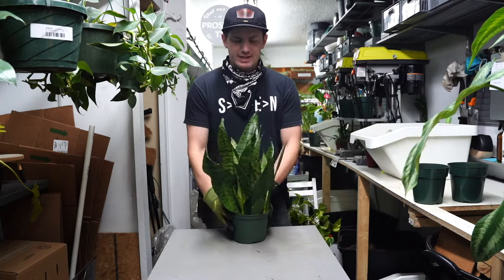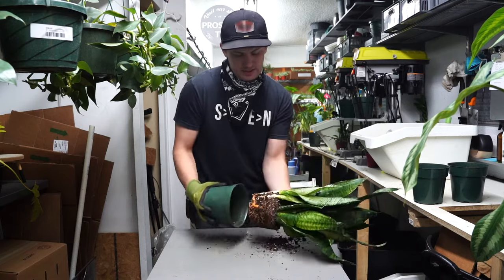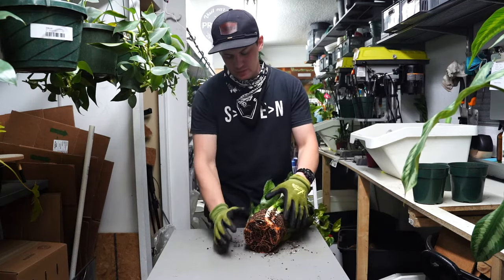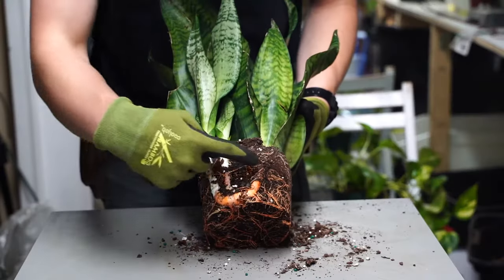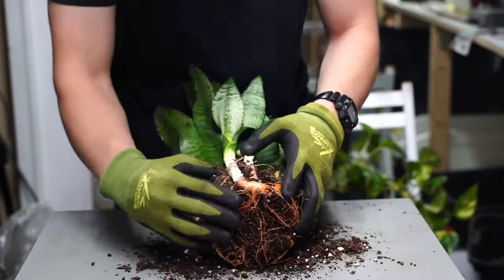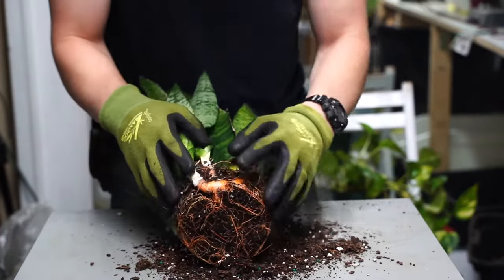Today we're going to repot and separate the snake plant. Got to wrestle the sides here a little bit. Now what I want to do is start to remove the soil. There are these really big roots that connect the babies to the mother plant. We're just going to start removing the soil here. If you're removing any babies from a plant, you want to make sure they have their own root system sort of established first.